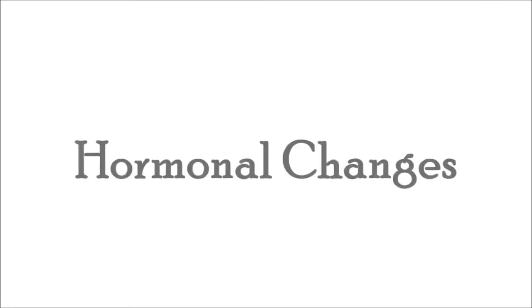Dark circles is a very common problem these days, and through our Facebook page and YouTube channel, a lot of our viewers have asked us to share some easy yoga techniques and some home remedies to get rid of the problem of dark circles. There are several reasons for dark circles: stress, lack of sleep, hormonal changes, disturbed lifestyle, heredity, and many more. Whatever the reason is, you have the solution, and the solution is Bharat Yoga.